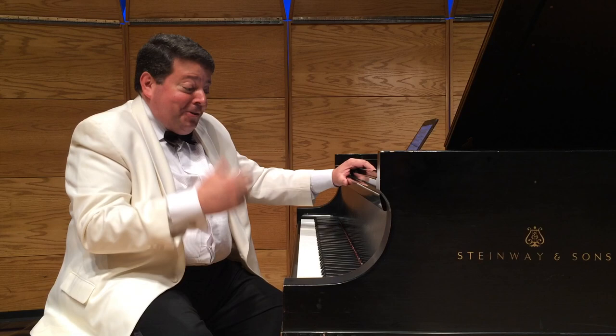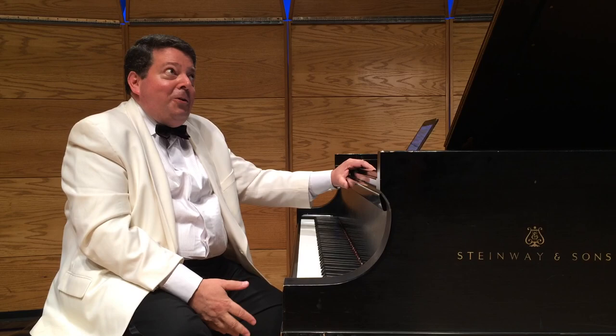Come hear us do George Gershwin's Concerto in F. It's a fantastic piece, and it's a great thrill to present it all these years later after it was written. It is the anniversary — 90 years young, this piano concerto.